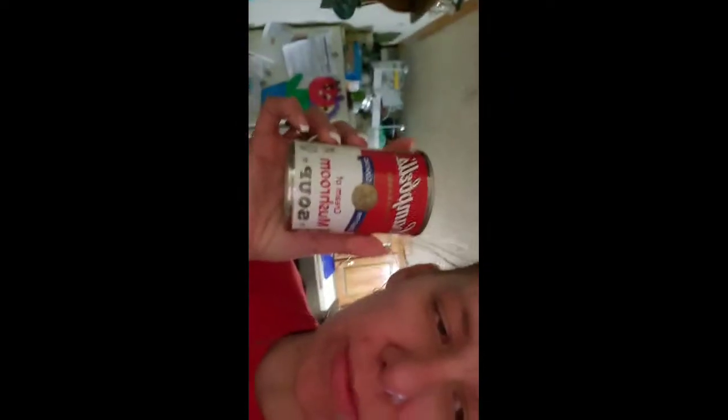I got my meat in there frying — I just put salt and pepper on it. I just want to brown it up a little bit. One of the other ingredients I'm putting in is one can of cream of mushroom soup.